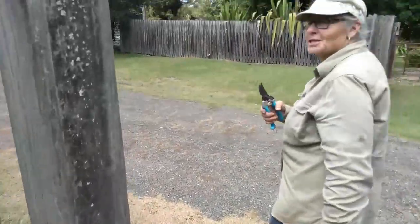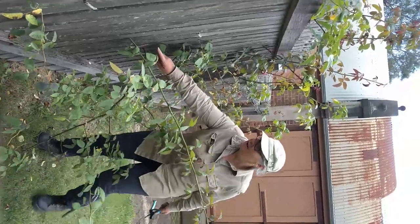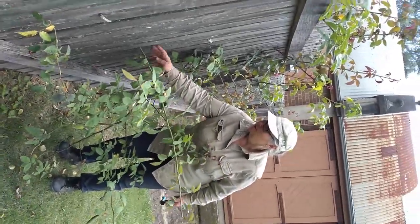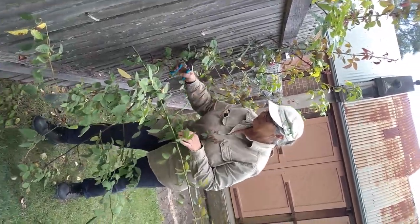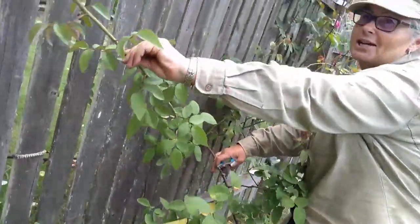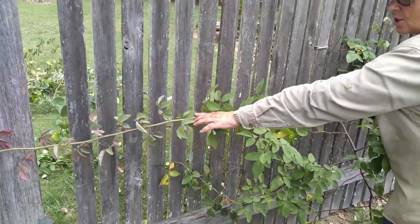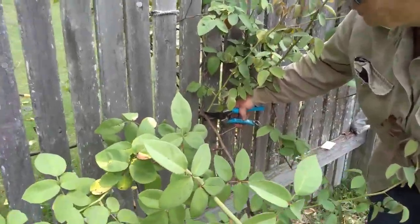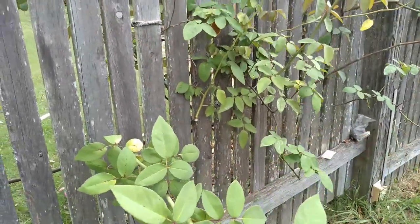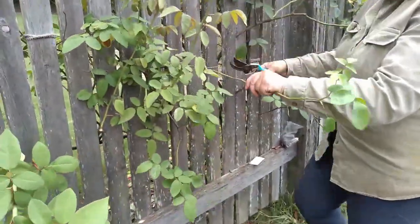This rose grows through the fence. I thought if these canes were getting strangled by the fence I would take them off from the other side, but because they're not, I'm going to actually train that one that way. So there's no pruning there — I'm just going to tie it. This one here is looking a bit old so I'm going to take that off, but it's got one here that I can pull down and train.